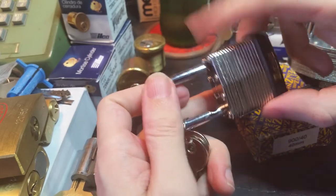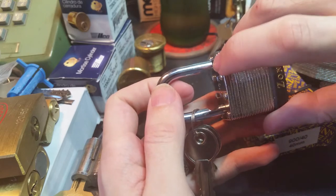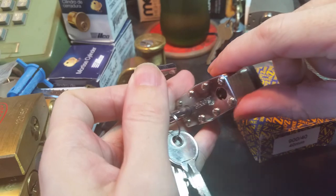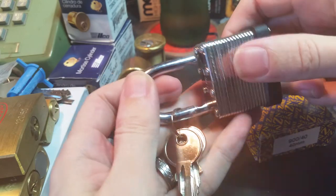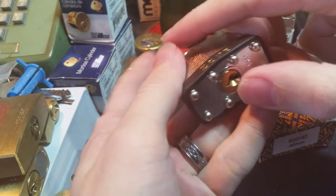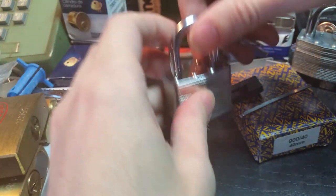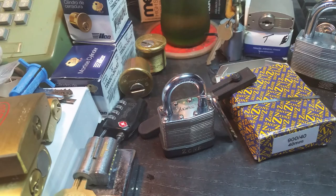The other nice thing about this padlock is that for a small and fairly cheap padlock, it actually has a double ball bearing mechanism, which has only recently become something that you see very regularly in a laminated padlock at all. While it's still kind of rare, hopefully that will become a lot less rare, because that's a very good thing from the perspective of having a good lock.